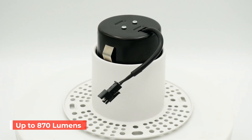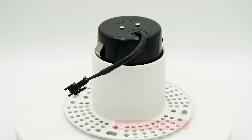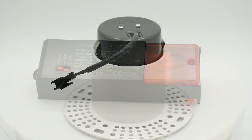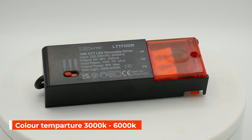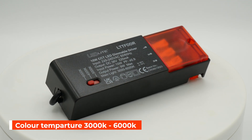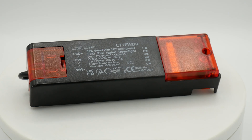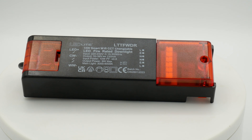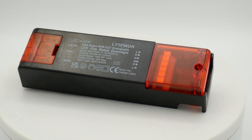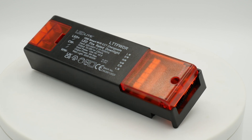This top of the range downlight boasts up to 870 lumens with white colors ranging from warm white to daylight, or 3000 kelvins to 6000 kelvins, which can be controlled via the switch selector when using the LTT FDDR driver. Or if you want to make it a smart light, you can use the LTT FWDR Wi-Fi driver, which allows you to control the light via the Smart Life app.